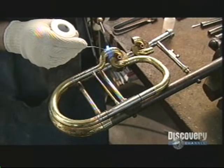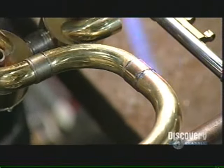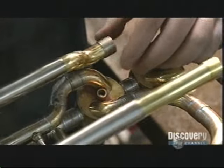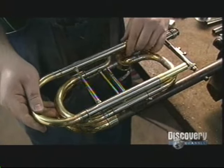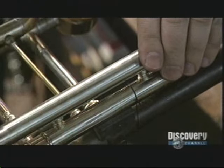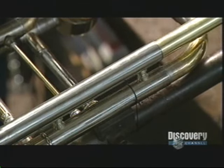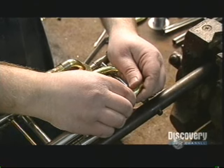He pieces the tubes together and solders them, the same way a plumber joins copper tubing. He adds a loop for the valve section. In total, a brass trombone has nine feet of tubing. Straightened, that's enough to reach from the floor to the ceiling. But of course, trombone makers are more interested in musical highs and lows.